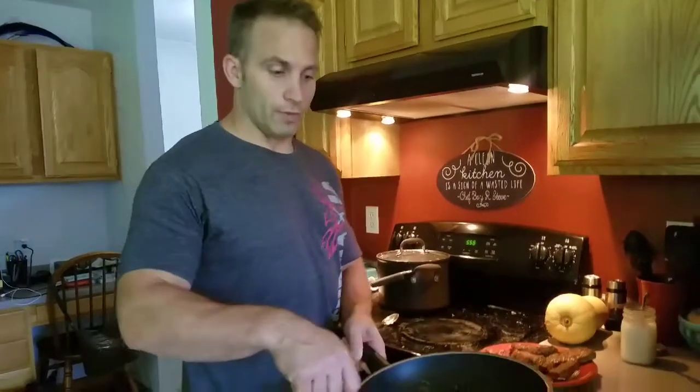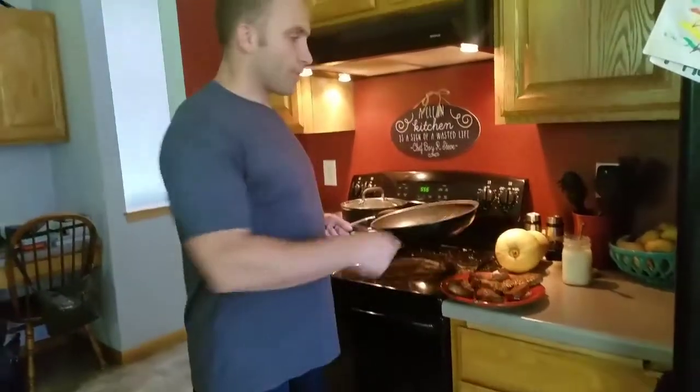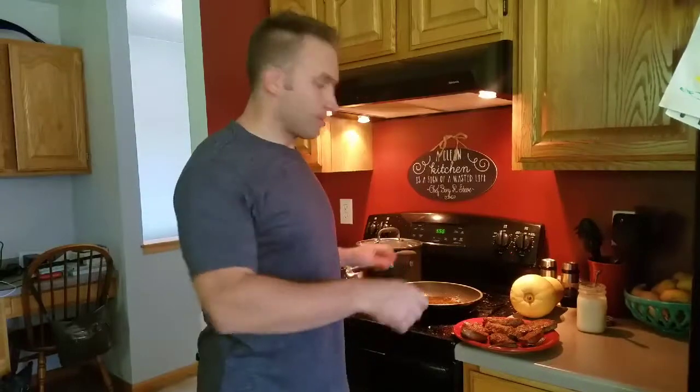Cut into whatever pieces you want, then take this good oil-flavored awesomeness and just dump it across your medallions. It's literally better than any restaurant steak I've ever had, and it's so easy — it only took five minutes. Hope you love it!